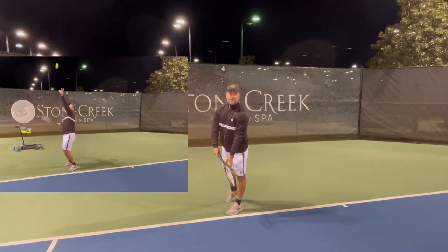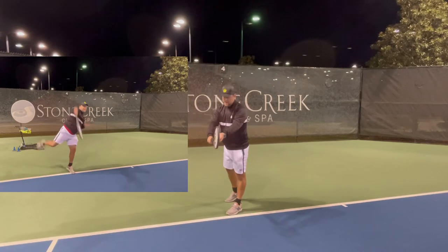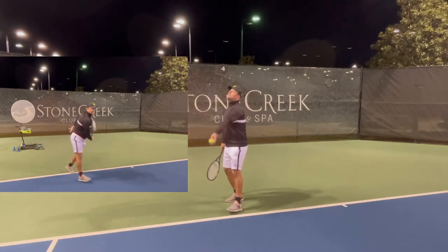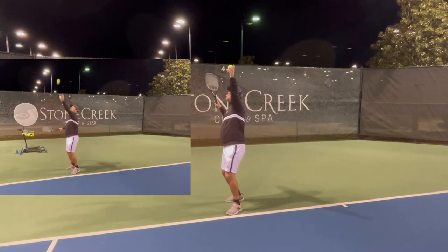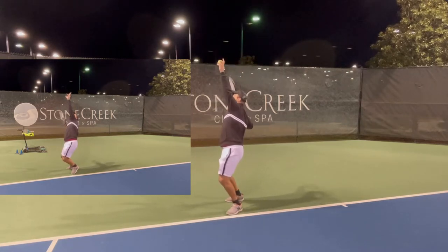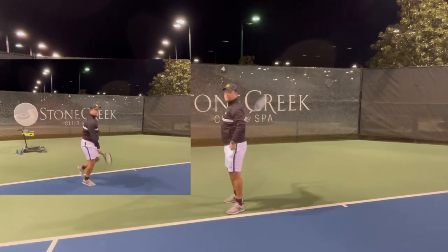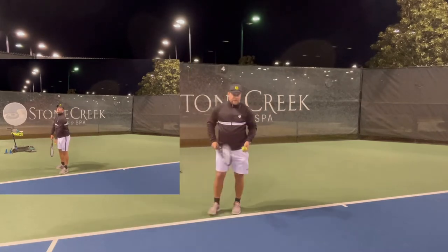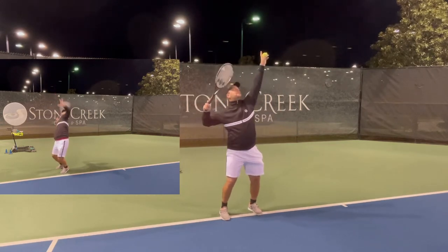Always put the weight on the front leg, then shift back. Drop from here to the hip, toss the ball up, and go into the trophy position. Now when you're in the trophy, make sure you coil. The coil is not just getting the racket back to the right side — the real coil is when you're up here and you rotate the upper body.